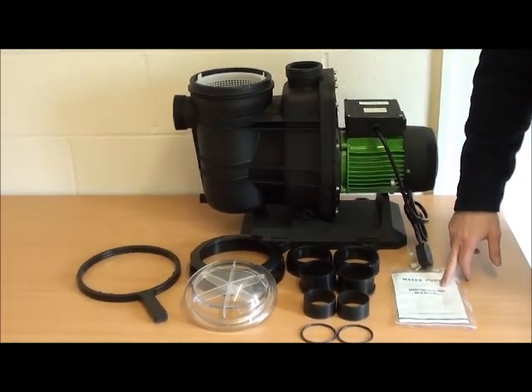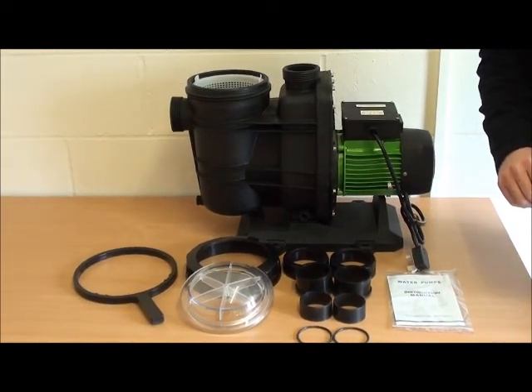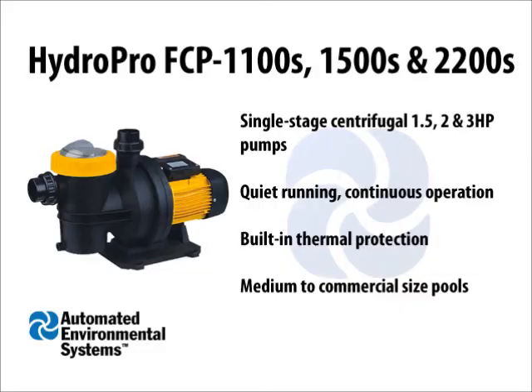Also included is the instruction manual which shows you the installation guidelines and any maintenance that you might have to do. Thank you for watching and if you would like to purchase this product please visit our website at www.drain-systems.co.uk. Thanks very much.